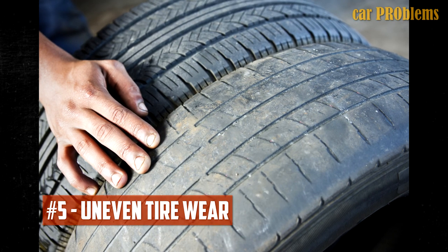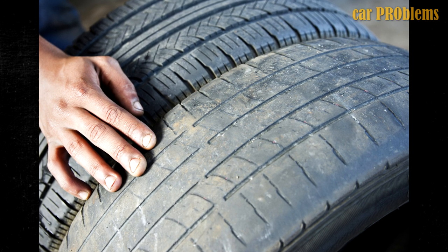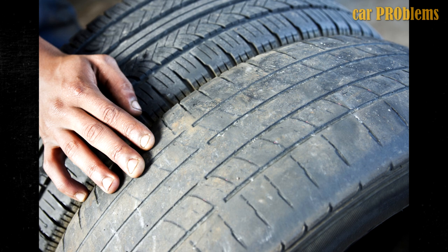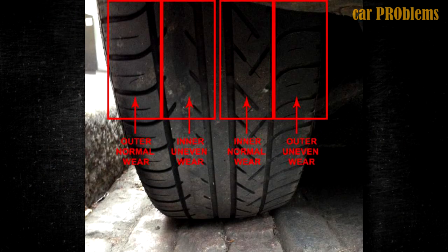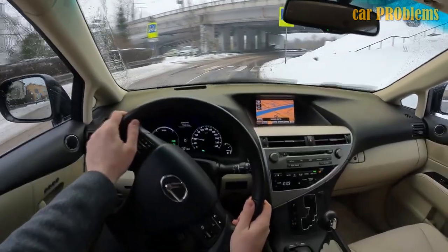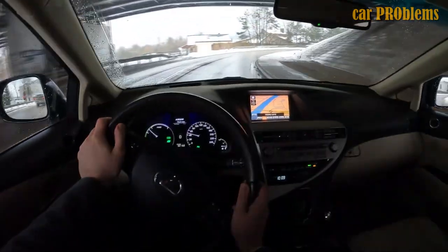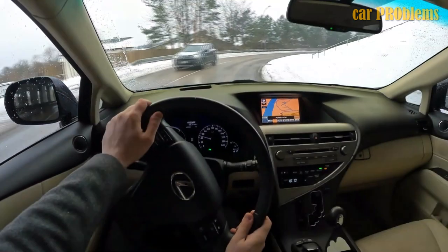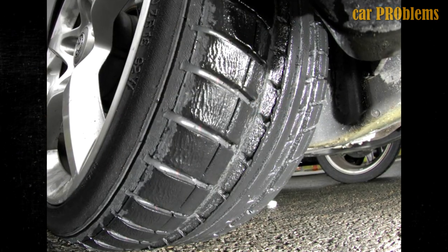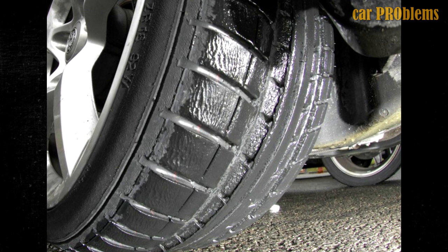The fifth symptom is uneven tire wear. Your car will handle curves in an unusual manner due to the increased body lean. Even though it's not very common, there could be more uneven tire wear than usual because of how the car handles differently. You might see the beginnings of bald spots on the tires, or one tire's side may have worn down more than the other. This type of tire wear not only requires more frequent replacements but can also impair how your car handles on the road. It's critical to have the issue fixed as soon as possible.